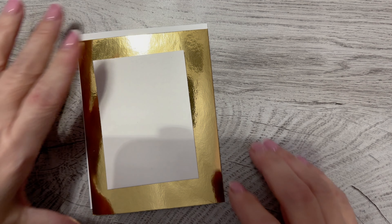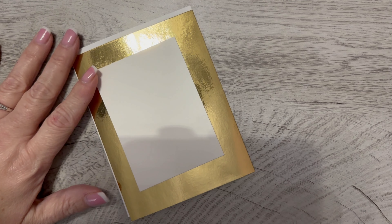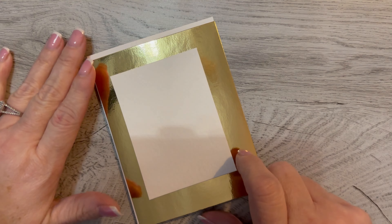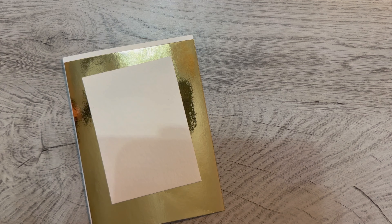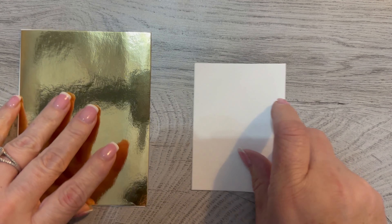Good morning, everyone. It's Tammy, and it's time to do one of the 52 Christmas cards that I am going to try to do every week this year. Today's card was inspired by something I saw online, and it's going to be a little present, and I think it'll be fun.